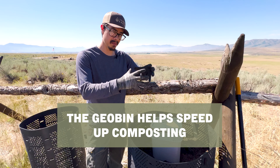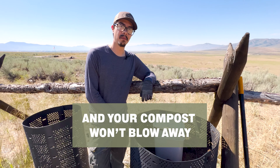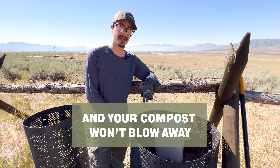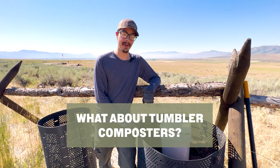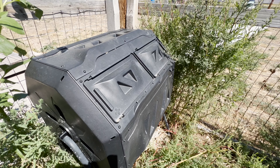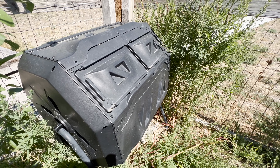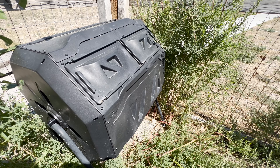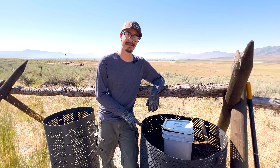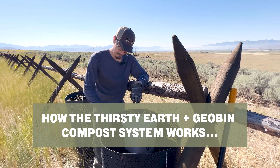Three, you use a lot of water on piles. And four, this holds the compost together more densely, which is better for the composting process. Also, piles are prone to leaves, grass clippings, and similar materials blowing away with the wind. Tumblers are not my favorite because you have to tumble them every couple of days, water them every couple of days, and they don't have enough volume to really get the process going properly.